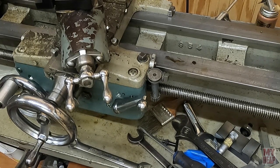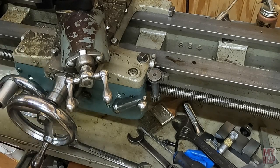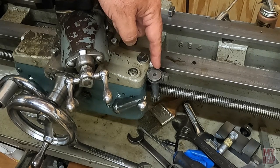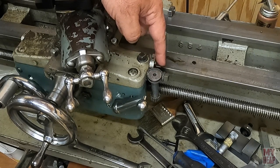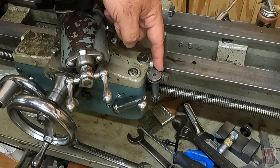The number doesn't really matter as long as it's a multiple of eight. This relationship permits us to pick up the lead screw in the same position relative to the headstock spindle when we started cutting the thread. The markings on the dial give an indication of when to close the half nuts to begin traversing in the same position as we started when cutting the thread.